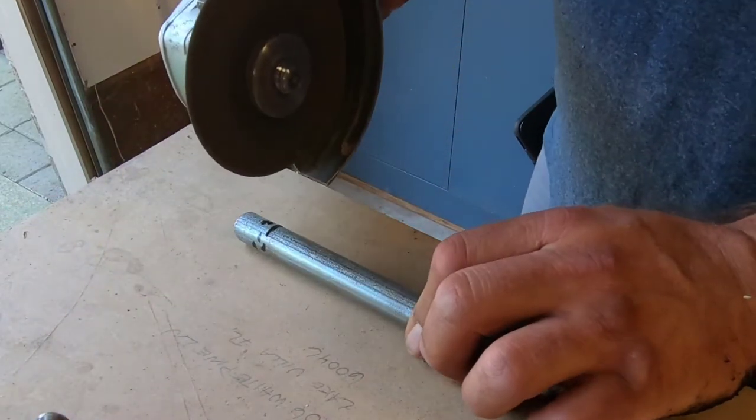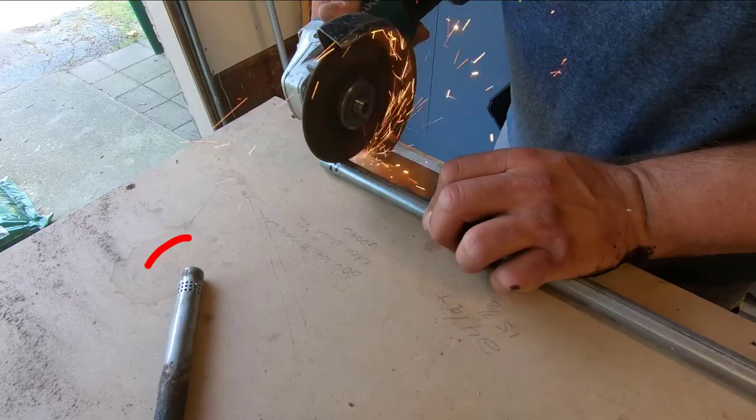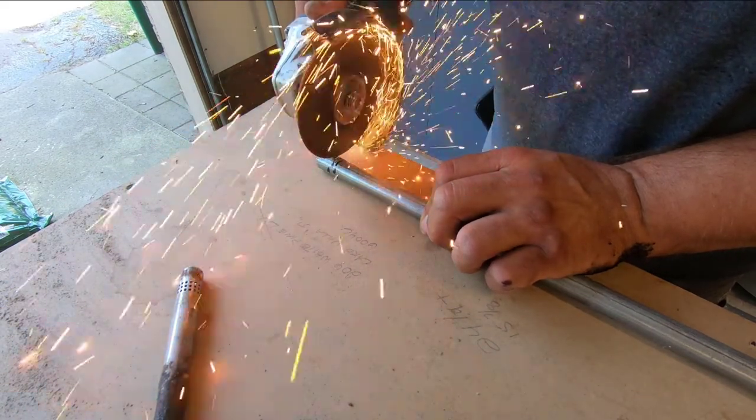For the vent holes I'm just going to cut notches with the grinder. These are very important. As the gas goes through the burner it draws in air through these vent holes and it makes the flame hotter. You can see here the existing burner has holes drilled — that's a lot of holes to drill, and I can get the same result by cutting in notches.